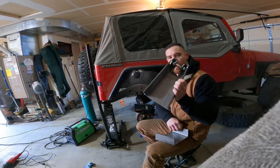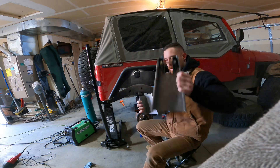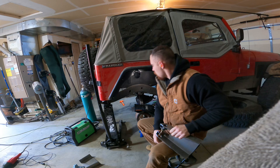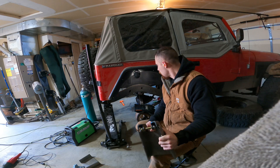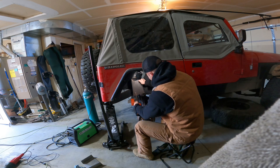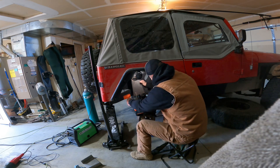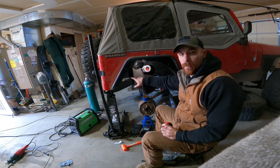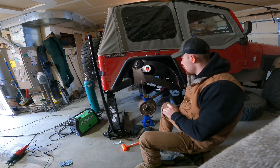I got that chopped to the size it needs to be — ended up taking quite a bit off of it. This is obviously just for my application, but they're universal so it works out. I'm going to go ahead and get this kind of crimped onto the frame for now so I can draw my lines and then chop the frame. After checking everything, I was able to get the same angle on each side of the Jeep. Now I'm going to trace it and get to cutting the frame out — finally.